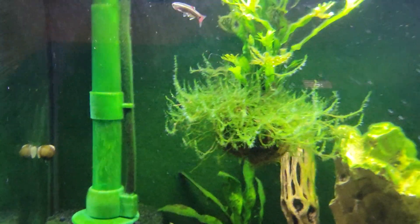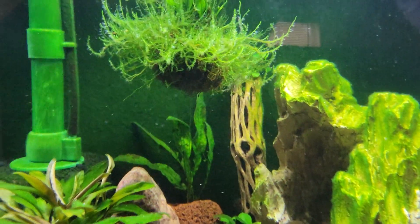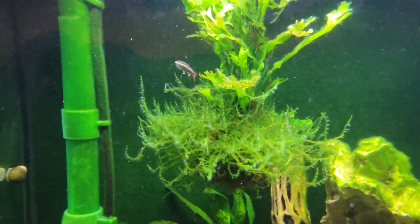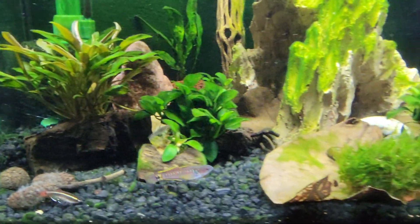Is this a sign that I need more fertilizer? The hair algae is actually coming under control, because remember, this looked horrible. It still doesn't look great, but it is definitely better than what it was. So the hair algae is definitely coming down.